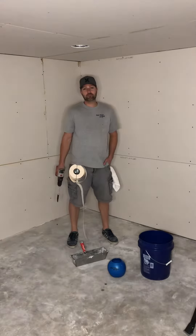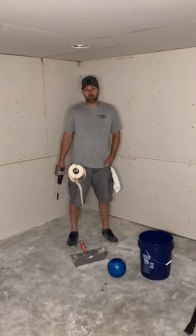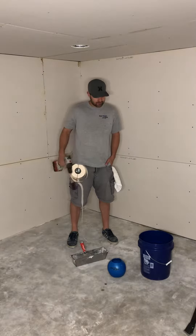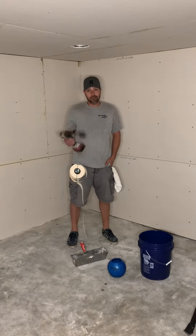We're on the job with Mud n' More MixBall. We got drywall hung yesterday and we're ready to do some taping. I got my drill, got my MixBall, we got our 20-minute mud and our tape, and we're all ready to go. I'm gonna mix up some mud for you guys and you can watch how we do it with the MixBall.